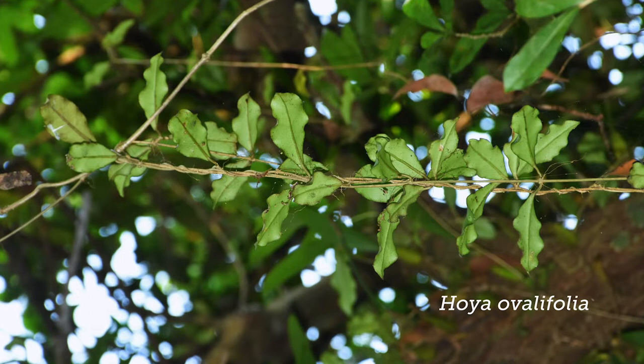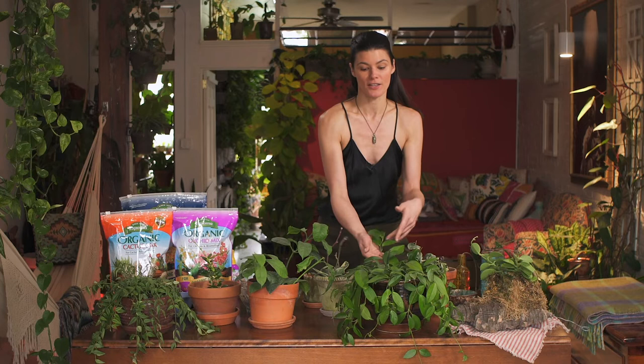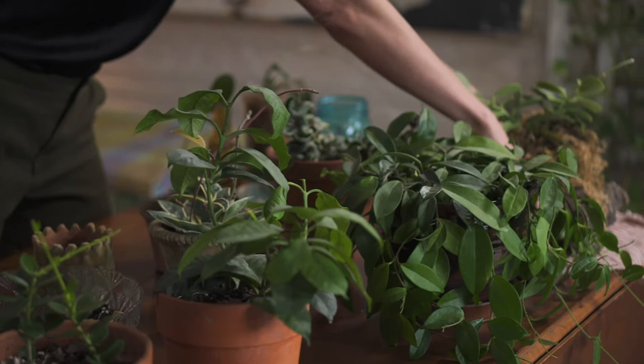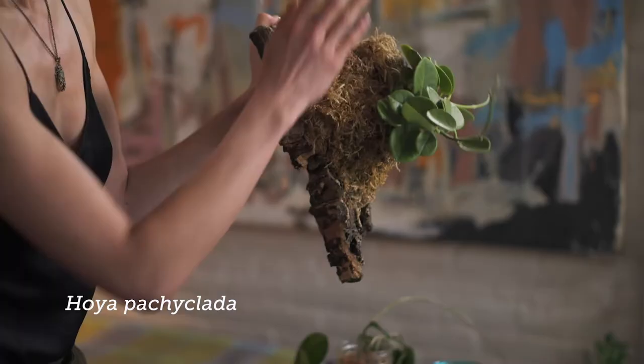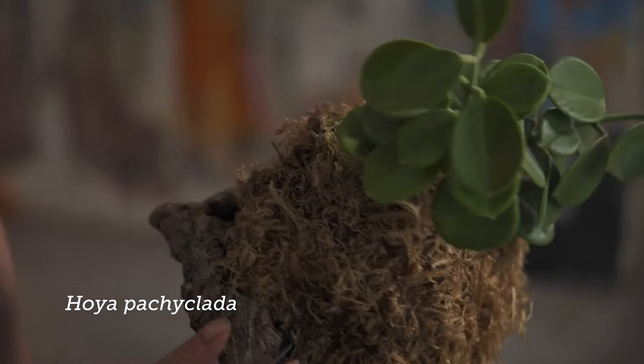Unfortunately, as habitat declines and trees are cut down, Hoyas are sometimes found in those trees and collected from that point. That's part of the reason why I have this Hoya here, which has been mounted — not by me, but by the Potted Elephant. This is Hoya pachyclata, and you'll see the roots are wrapped around wood with some long-fiber sphagnum moss, held on with fishing line. It's a really cool way to display your Hoya.